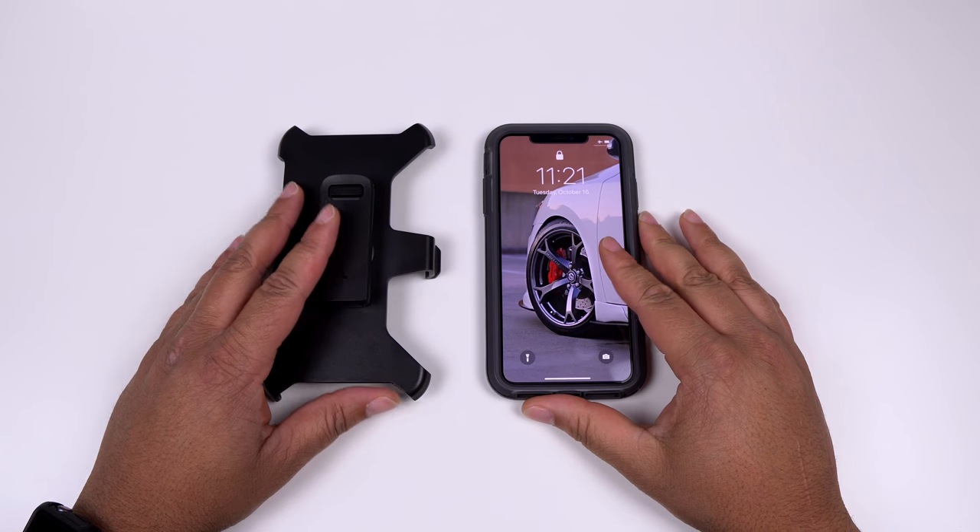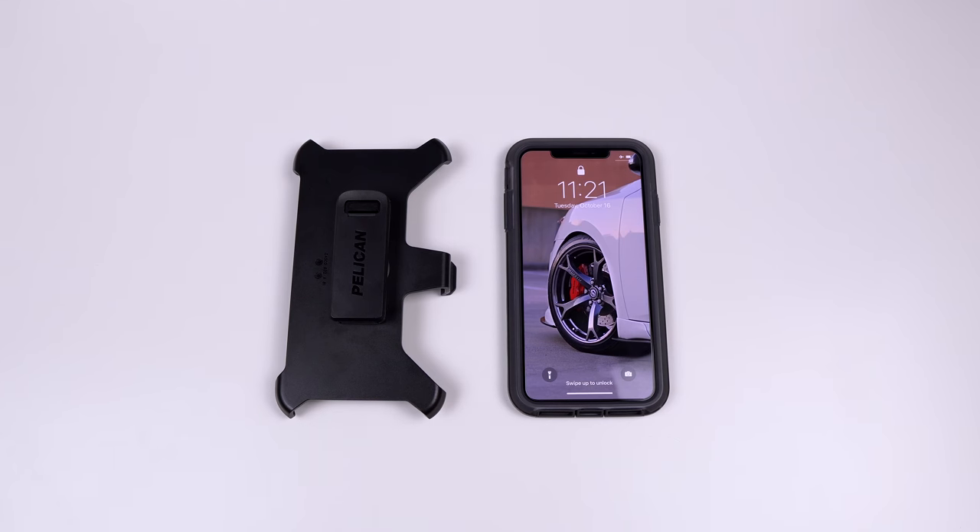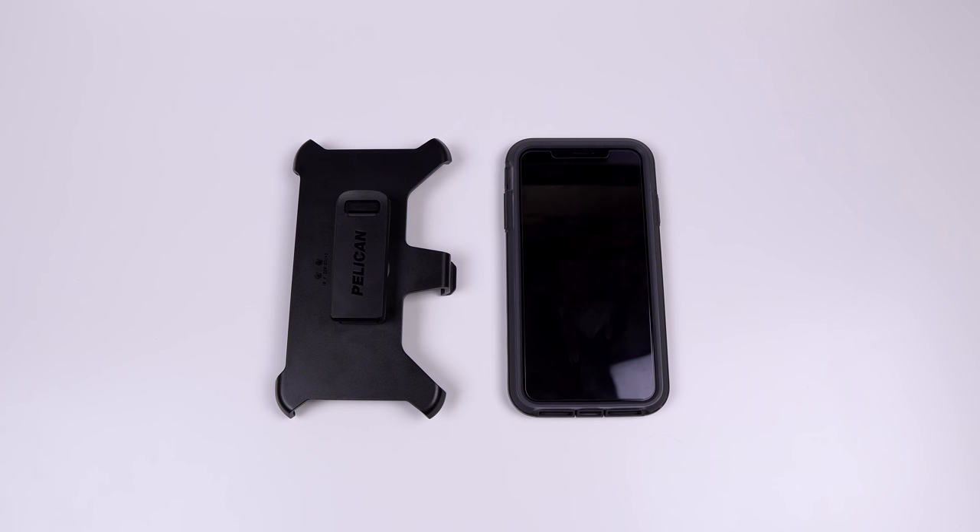I'll leave the link in the description with the current pricing for this case. As always, make sure you give this video a thumbs up, leave a comment, and definitely hit that subscribe button for more iPhone XS Max accessories. Catch you on the next one!